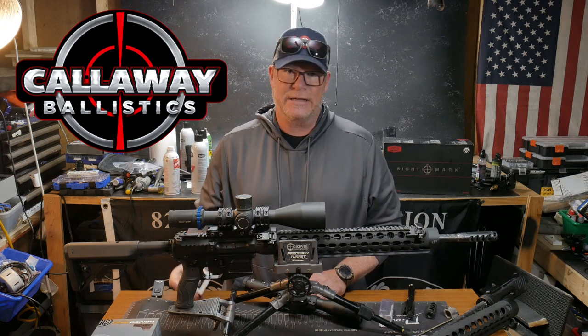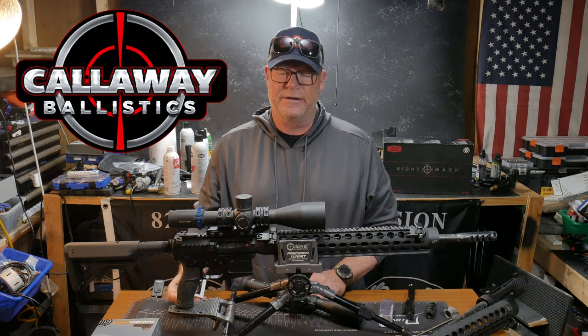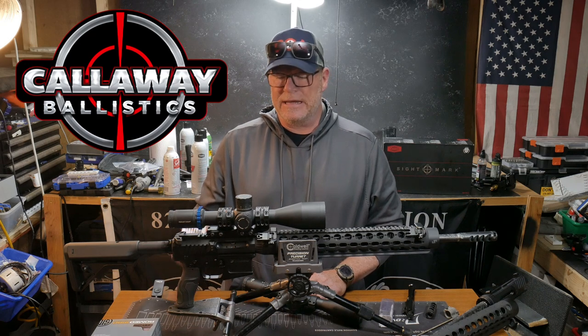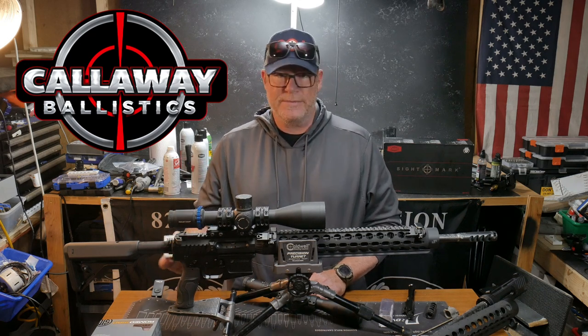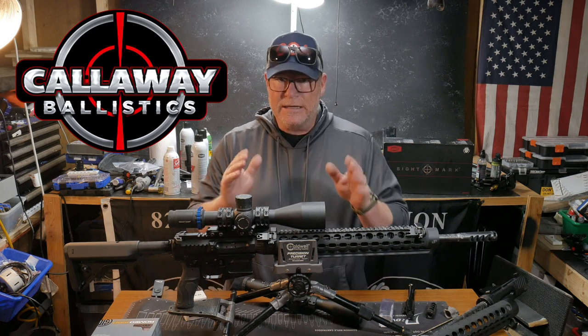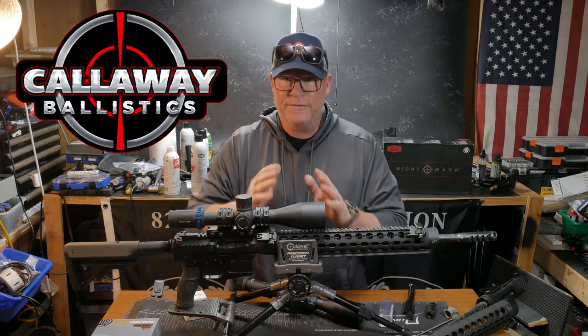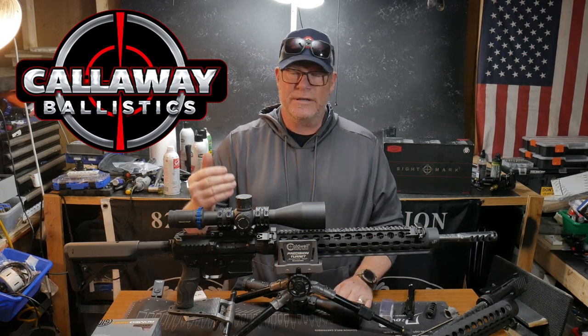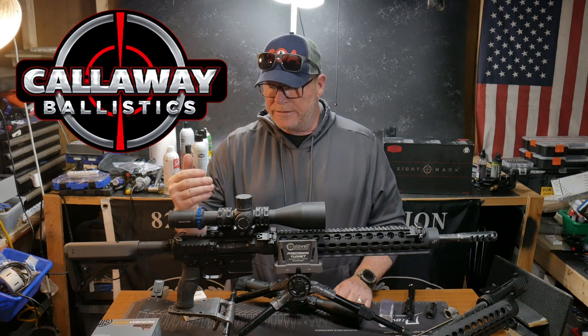As you know, I like to run 77 grain in pretty much almost everything that I shoot. It's a very good round and it is very accurate out to distance. That's one of the reasons why we shoot it — we're maybe shooting out six, seven hundred yards with 5.56 and you need that little extra bit of weight, you need that ballistic coefficient, you need everything to be perfect.